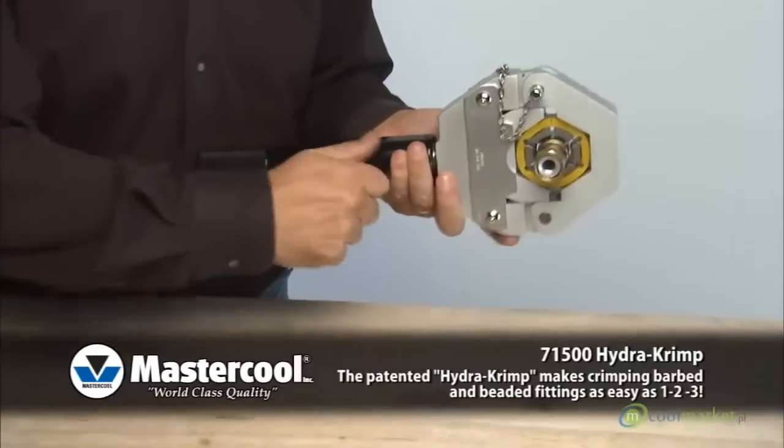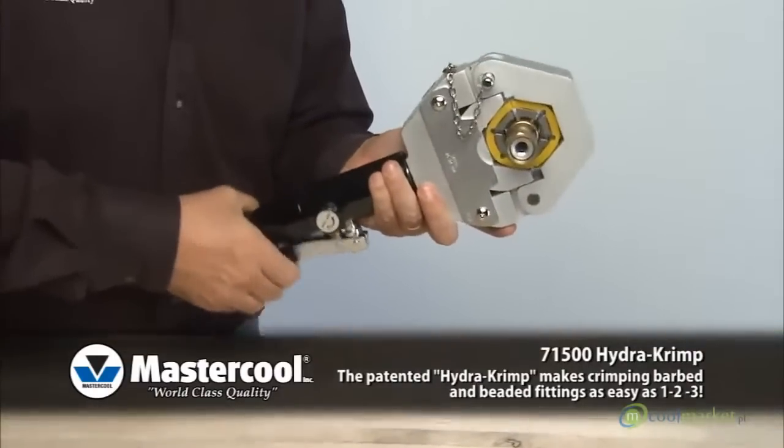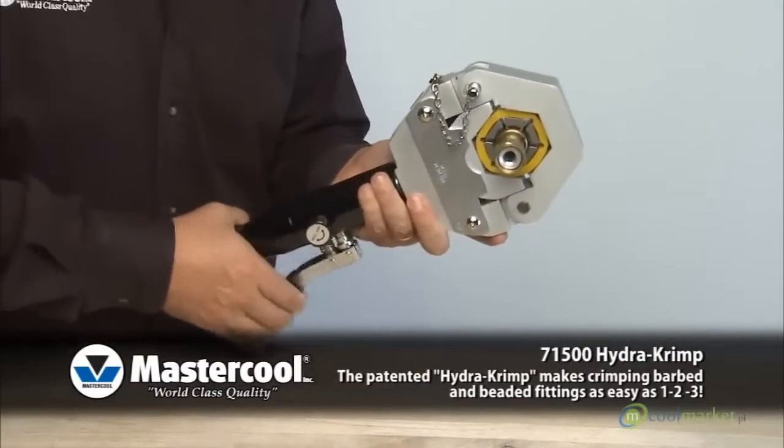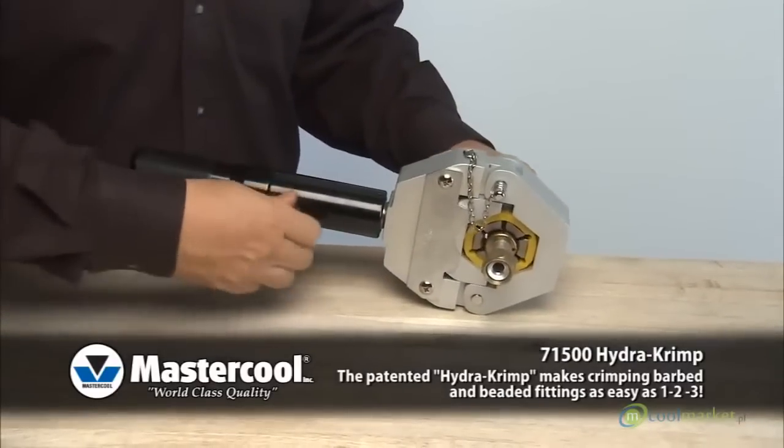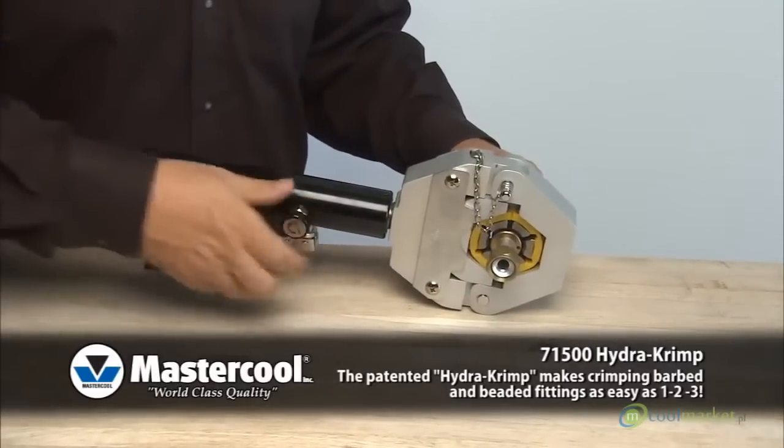Turn the hydraulic valve to the closed position and pump the handle until the die comes to a complete stop. Once the crimp is complete, turn the hydraulic valve to the open position to relieve pressure.